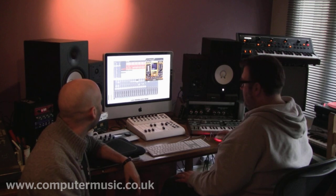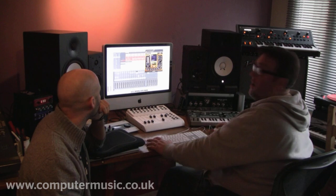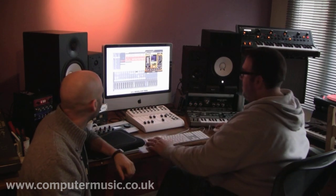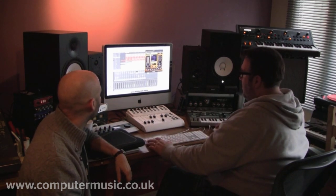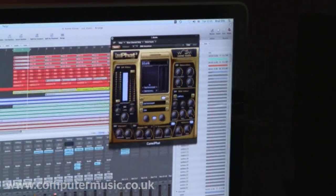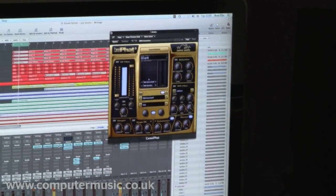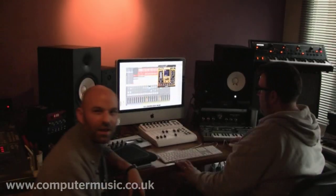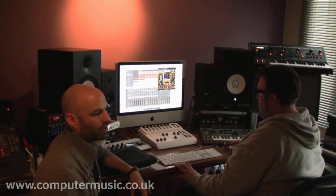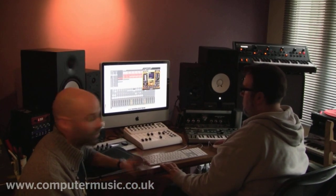I'll play the drums without Camel Fat and then just turn it on so you can hear the difference. There's just a massive improvement — the whole thing sounds more open, there's more highs and more lows. It's great for drums.